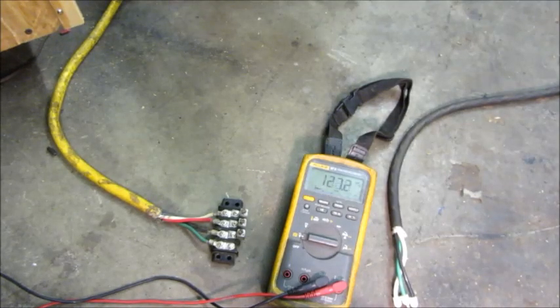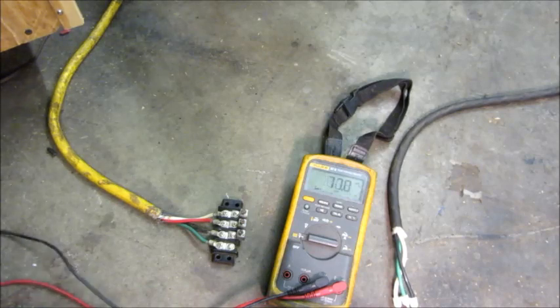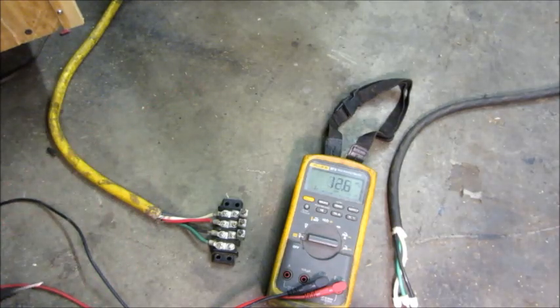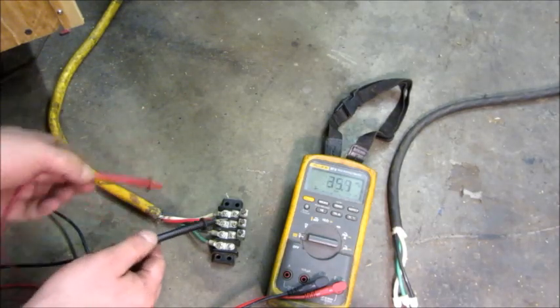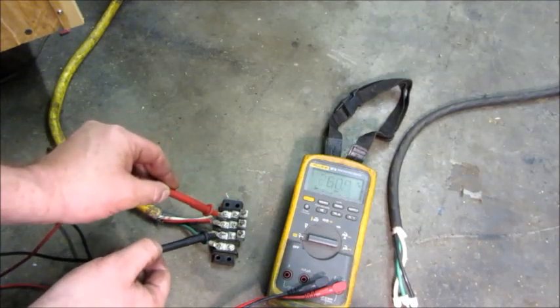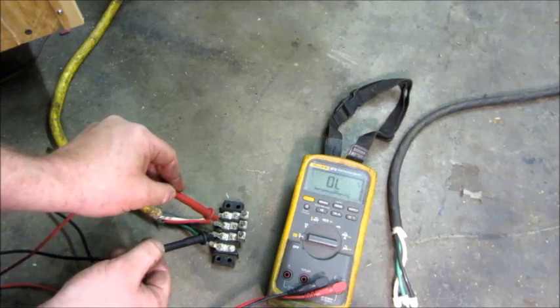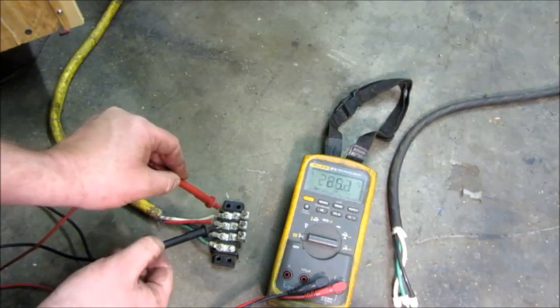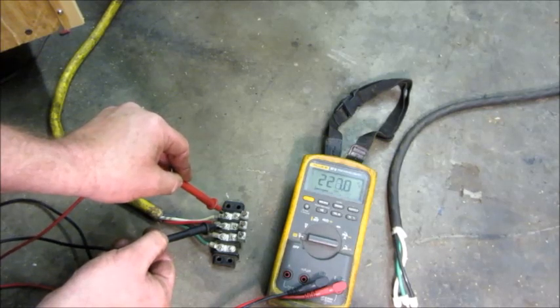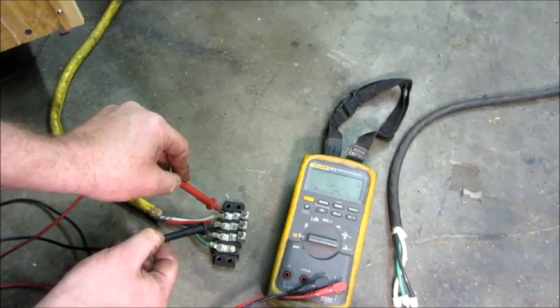I'm going to check the voltage balance on the output of the phase converter with no load on it. I'm going to turn on the output contactor. Measuring phase to phase, A to C, we've got 242. Now if I measure from A to B, 225, and B to C, 226. So you can see there's slightly less voltage there.